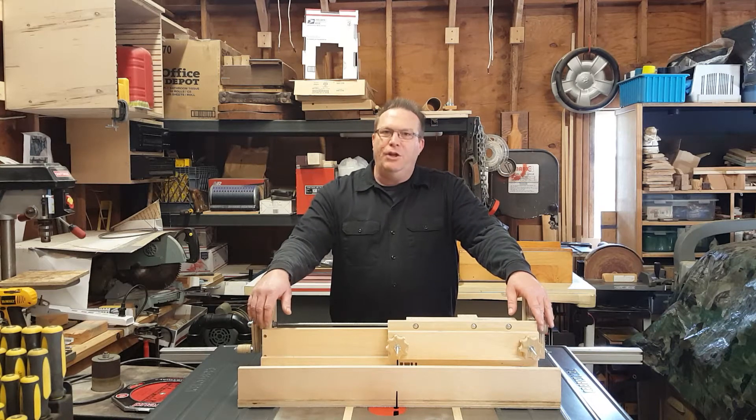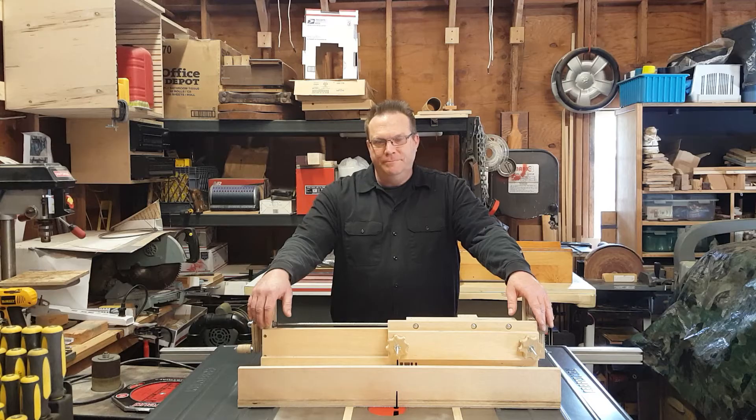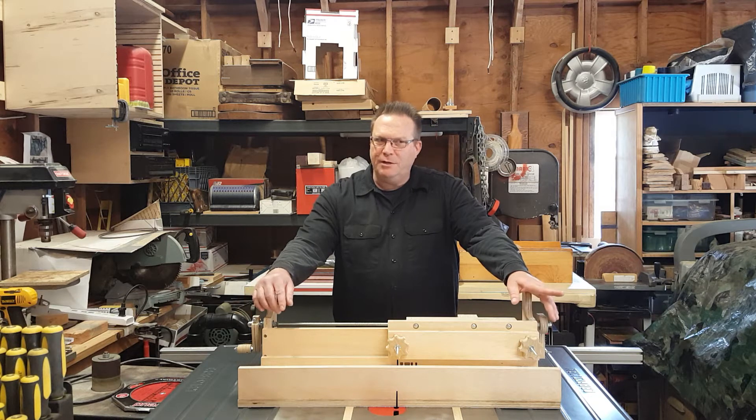And yet, I'm making another jig. Seems like that's all I'm doing these days. When am I going to actually make a project? I'm making all these jigs for projects, but I haven't made the projects that use the jig.